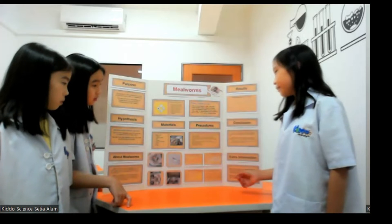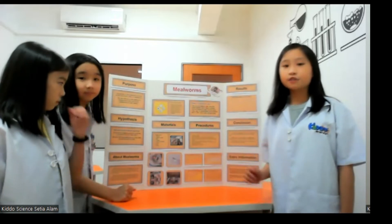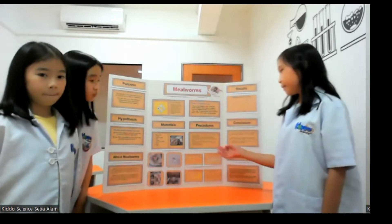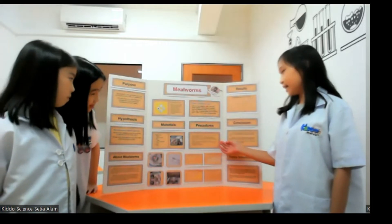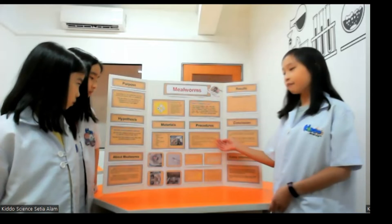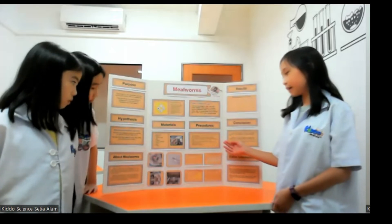The first step of this experiment is we prepared 4 containers and added carrots, cheese, oats and coffee grounds respectively. Then we measured the length of 12 mealworms and recorded the readings. Then we added 3 mealworms into each container carefully using forceps. We placed the 4 containers with mealworms in a cool, dry place, avoiding direct sunlight. Then we measured the length of the mealworms every 2 days, recorded the length of the 3 mealworms in each container to get the average growth rate, and replenished the food every 7 days. We repeated these steps until day 14, then recorded observations.